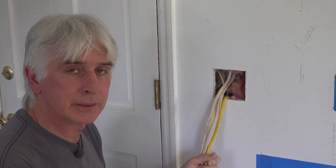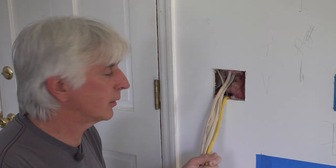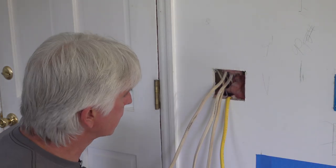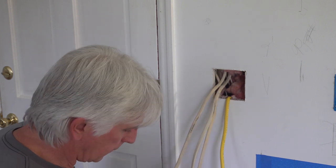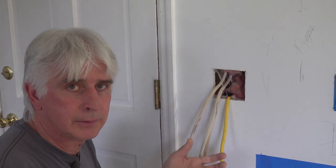We've got the power off and we still got plenty of light. That Milwaukee rocket light we've got is awesome — we use that thing pretty much every day. All right, we're going to put all these wires in this box and hook them up. I don't have a clue what we're going to do with them — we'll just start connecting them until we see what happens. Kidding. A lot of people do that, though.